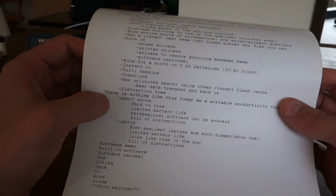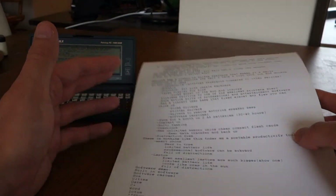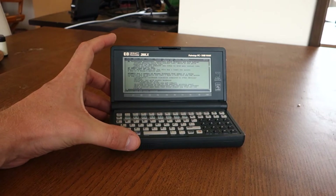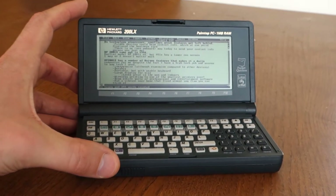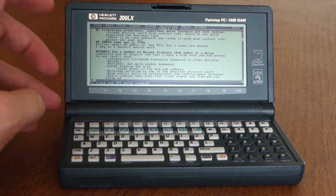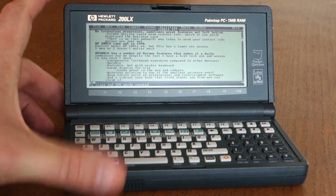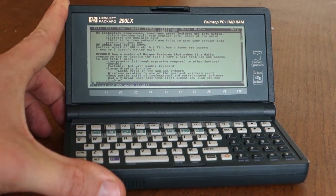I have access to bolding, italics, underline, any formatting in Word, spell check — you name it I can do it. The HP 200 LX was preceded by the 100 LX and the 95. I wouldn't recommend the 95, but the 100 LX might be a good device for you.